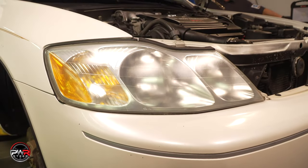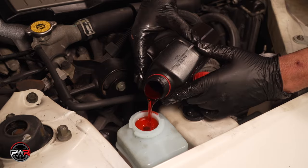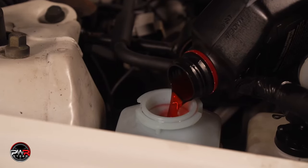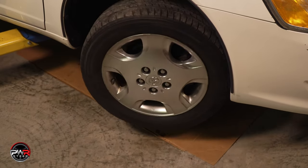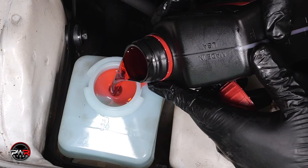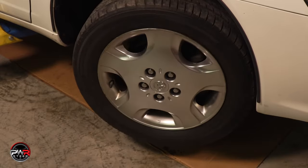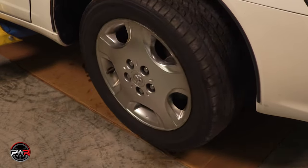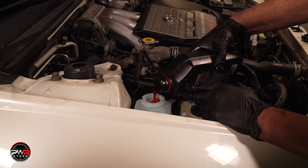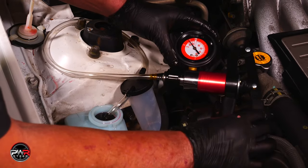Once everything is reconnected, fill the reservoir with the proper fluid and bleed the system. It's always a good idea to check the owner's manual for the fluid specification. Now, before starting the engine, turn the wheel lock to lock 10 times. Refill the reservoir if needed. Then start the engine and turn the wheels again lock to lock 10 times, checking the reservoir one last time and checking the system for leaks. Now vacuum bleed the system, and if everything looks good, the job is done. For more information on vacuum bleeding, check out our other videos.